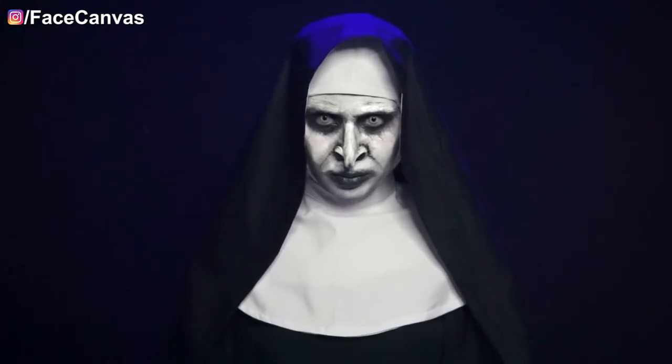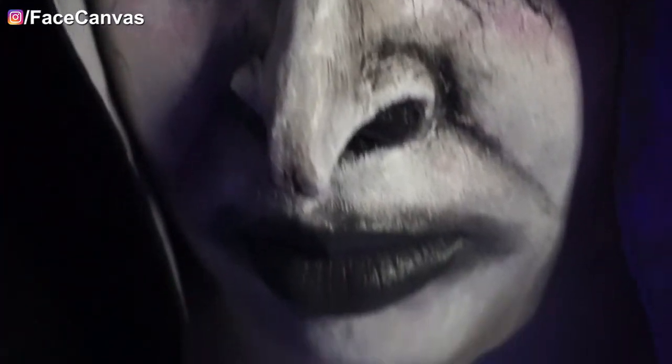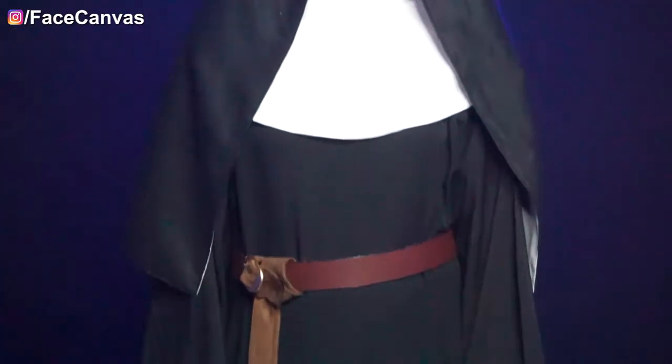Hey face painters, welcome back to the channel and happy Halloween to everyone! Today we are going to learn the Nun movie look, and thanks to my sister who gave me this whole nun dress. If you are new, please watch and subscribe to the channel. Let's start the video today.